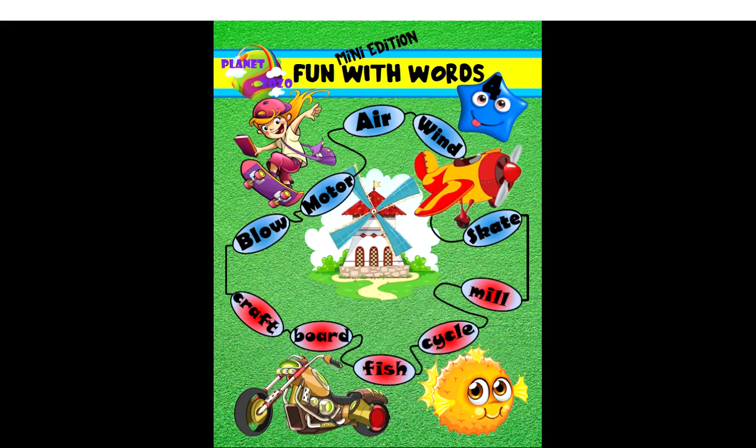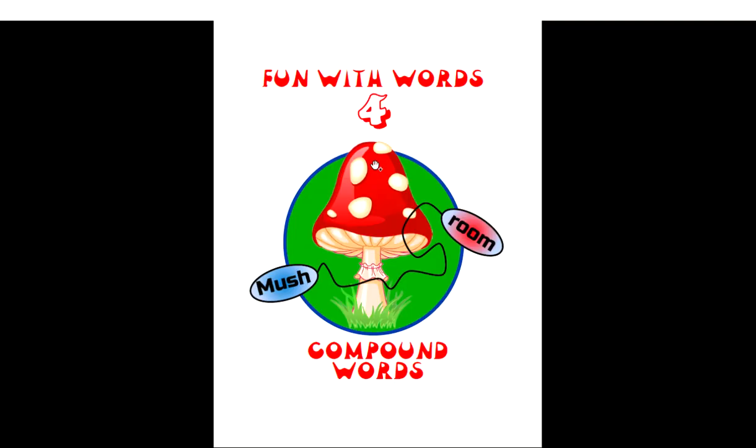This is Fun With Words 4 from the series Fun With Words by Planet Zozo. Fun With Words 4 is about compound words.